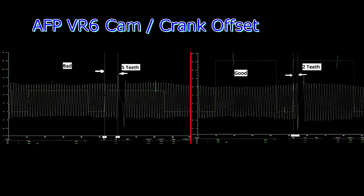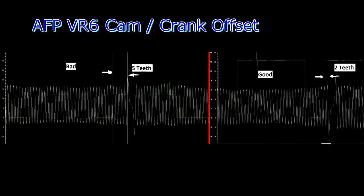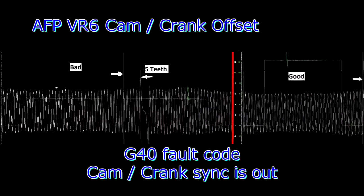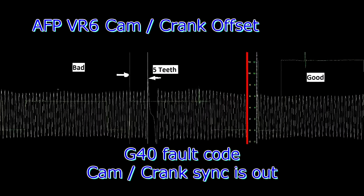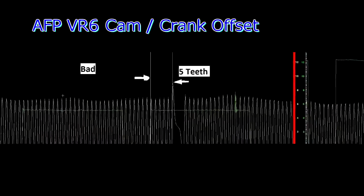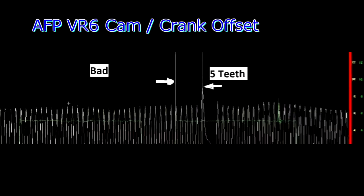Hey guys, just a quick waveform here — two diagrams of a VR6 Cam Crank SYNC. The engine code is AFP, so this is the one with spark plug wires. In the bad waveform, you can see the cam is offset by about 5 teeth. The cam is the green trace, the yellow is the crank.